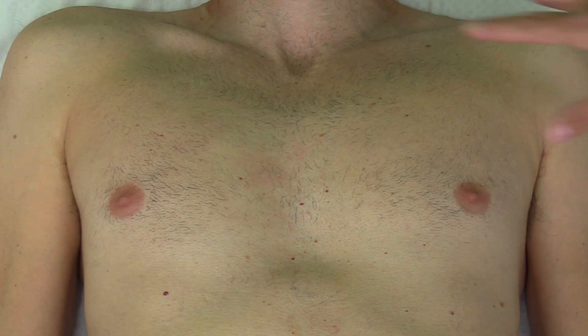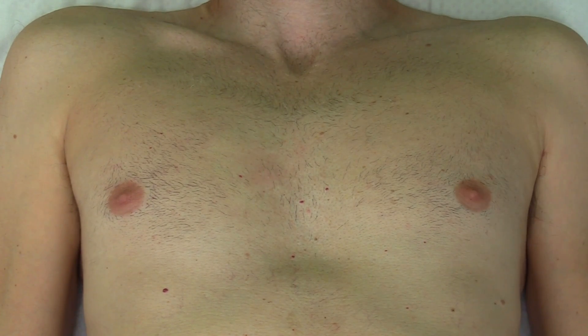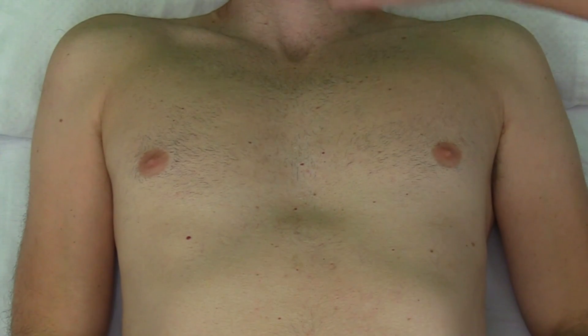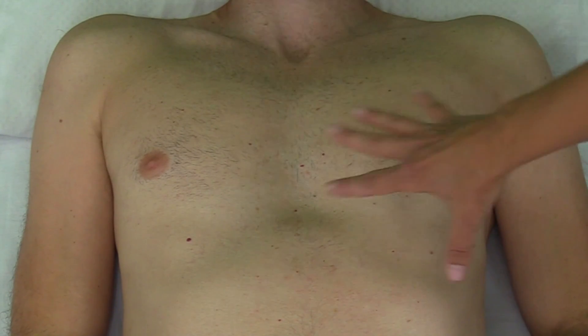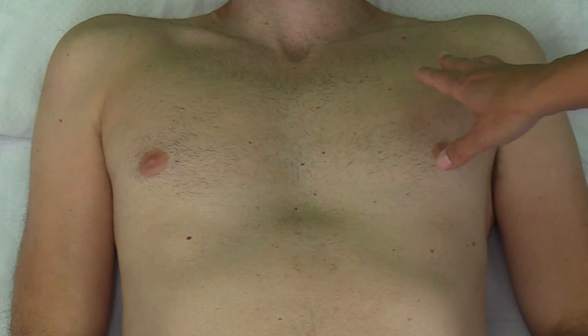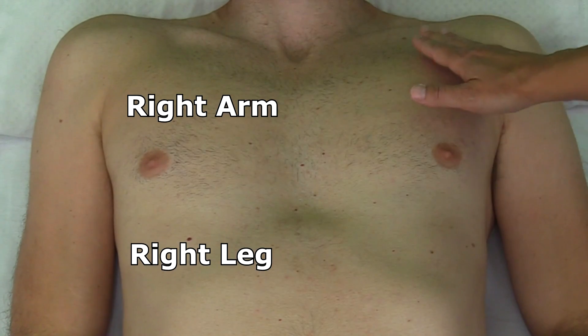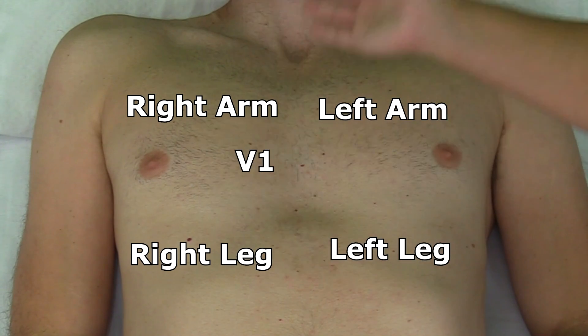Now we've cleaned all of our sites and we're ready to place the electrodes. For the 5-lead ECG placement, we typically use this for a telemetry box. We're going to need five electrodes, and we're going to be placing the following leads: the right arm, the right leg, left arm, left leg, and then V1.